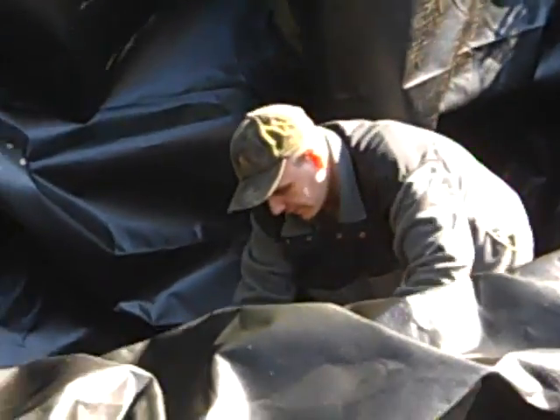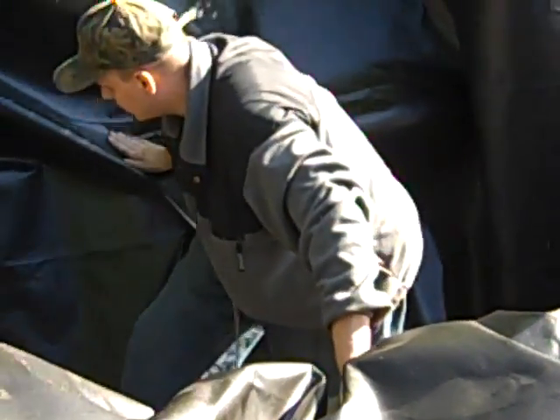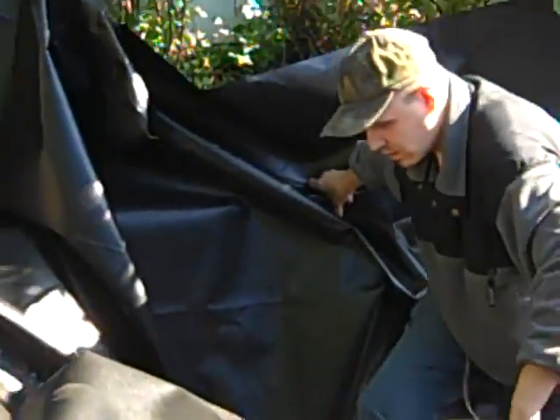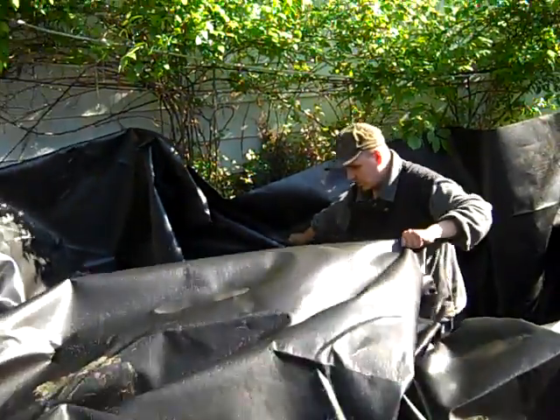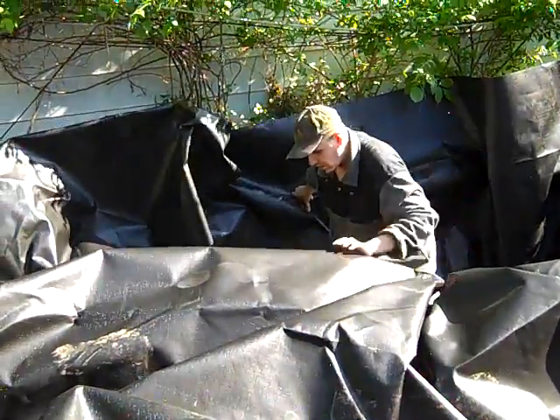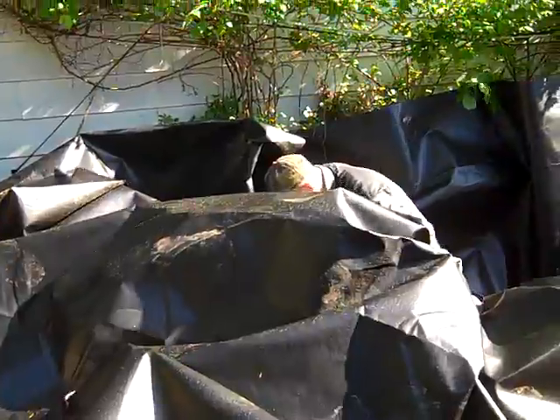Now that hole's got to be built in. That should go good. Because you've got plenty there.